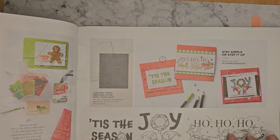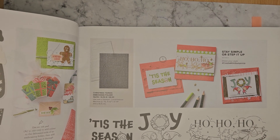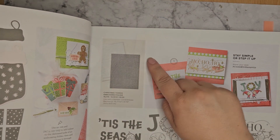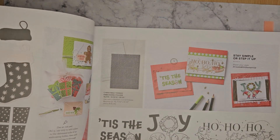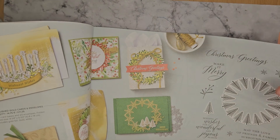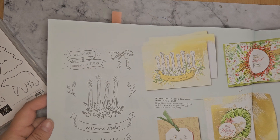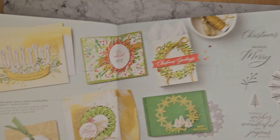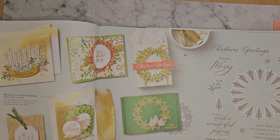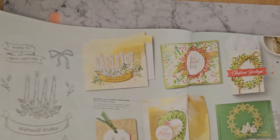Jolly Words — again these are nice big focal sentiments. And then you've got the Christmas Tidings embossing folder as well. We've got the Radiant Light and then the Wishes All Around. So the Wishes All Around is stamps and dies, and the Radiant Light is just stamps.